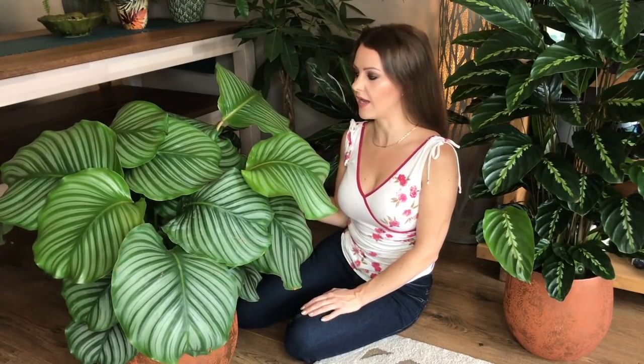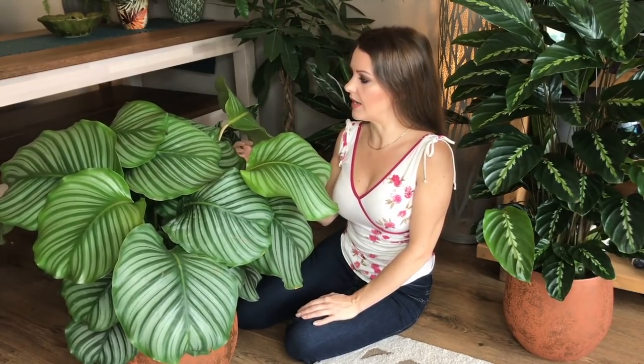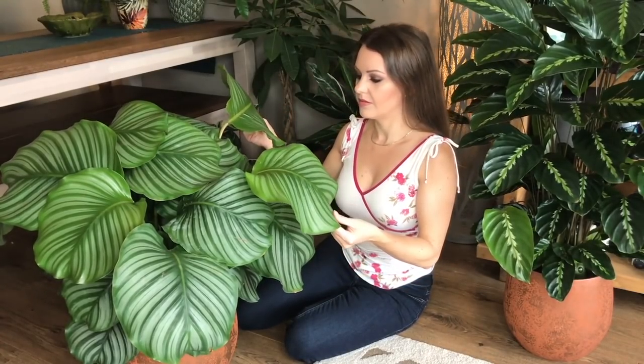You can see that mine is absolutely huge, hence why I'm sat on the floor with it and not on the table. See how big this leaf is compared to my head. This plant was big when I got it but it's grown so much. I've only had it about five weeks and in five weeks I think I've got about four new leaves, and it's just getting bigger and bigger, so it seems happy.